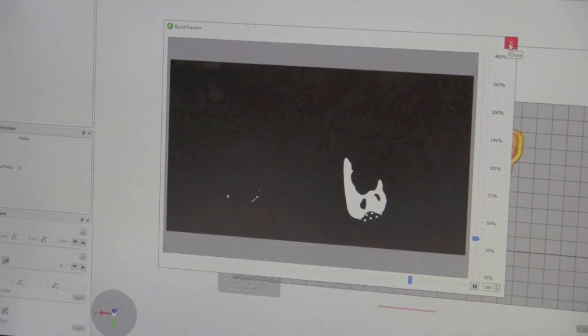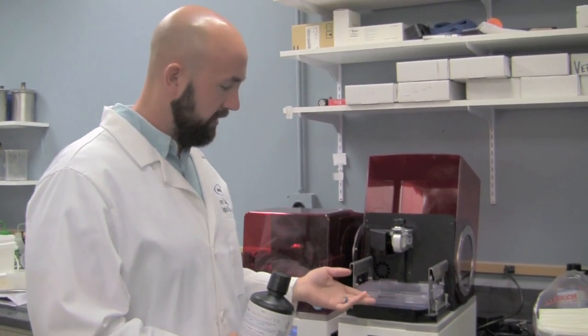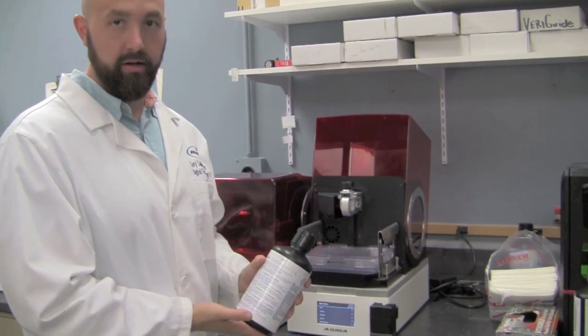Everything looks great. After the file has been transferred over from the computer to the printer, we need to insert our resin mat, and then pour in our resin.